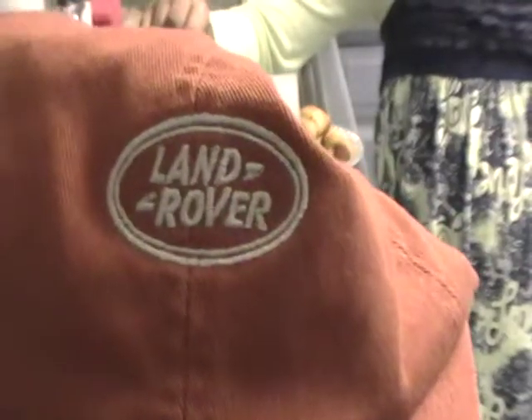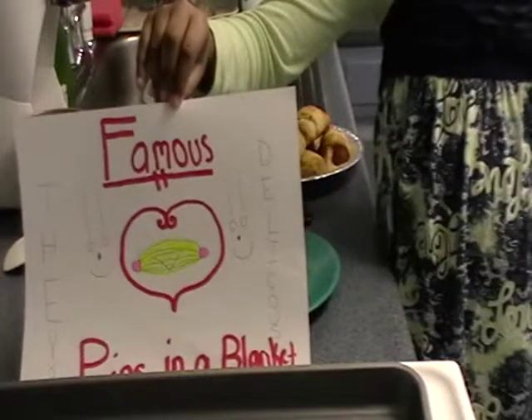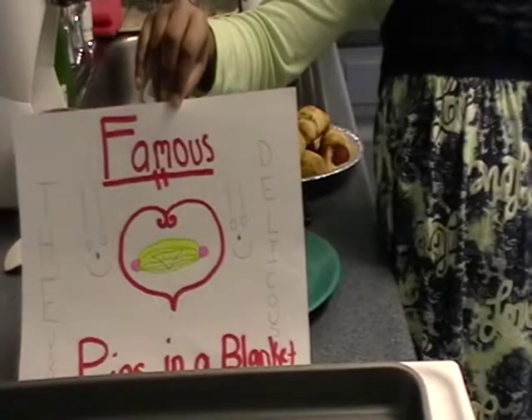Land Rover Productions. Famous Pigs in a Blanket, Part 2.